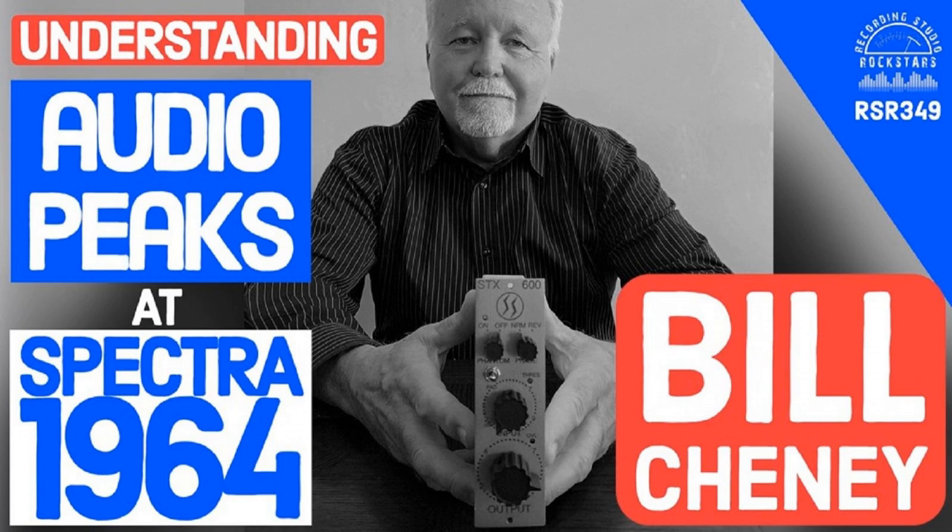What Spectra is doing with their design is having a huge amount of respect for that immediate beginning of a note. That's why instruments recorded through the STX and Spectra gear sound real — why Lydge can play a cleaner guitar overdub and feel it's fun to play through the amp without needing to add a distortion pedal. He doesn't feel that same need for artificial excitement when recording through the 100D.